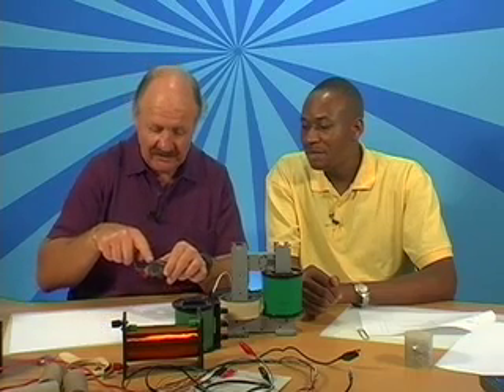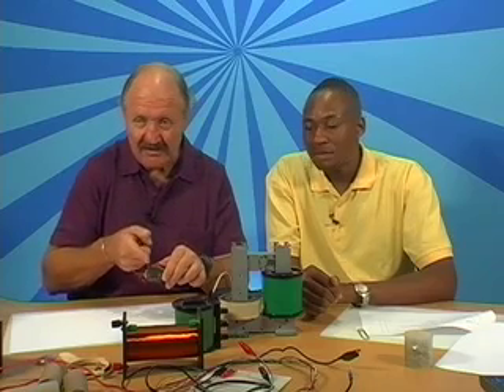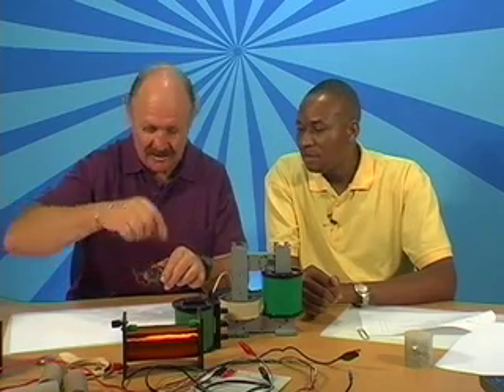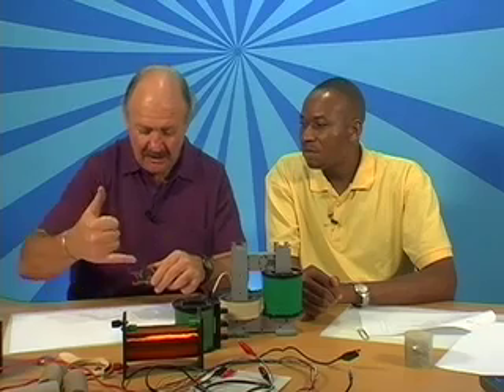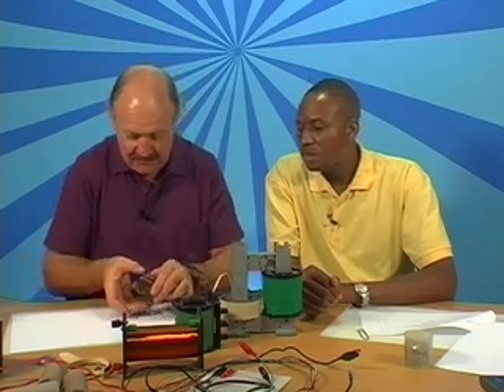The good thing about this anisotropic magnet is that its poles are not end-to-end. The poles are on this side as north and on that side as south, or the other way around. So the polarity is through that piece of material.